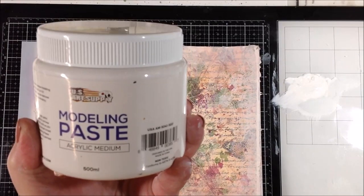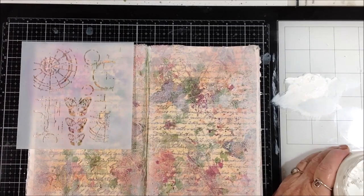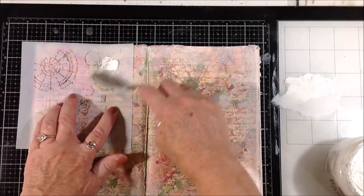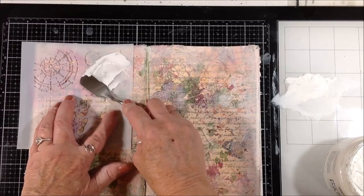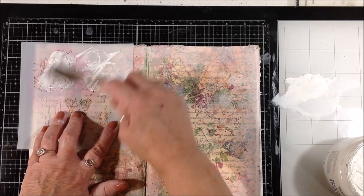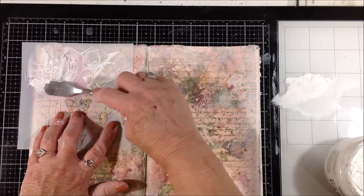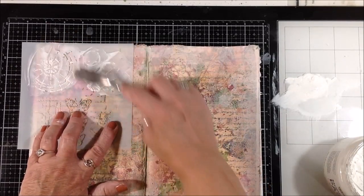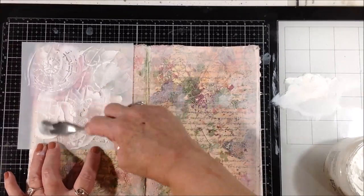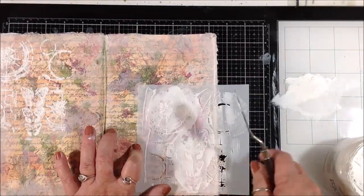Now I have some modeling paste and a stencil by The Crafter's Workshop — I believe it's called Specimens — and I'm just going to get those images down in modeling paste. This modeling paste is really light and dries fast and easy with a heat tool. If you get it too hot it does bubble up, which can give a raised effect, but it's nice you don't have to wait for it to dry on its own. I put it on each side.